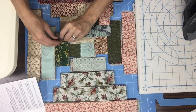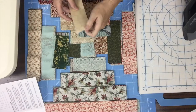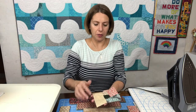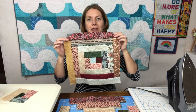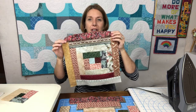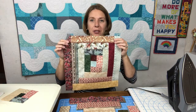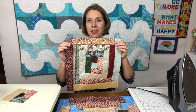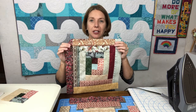Choose a different piece than what's on top and just continue adding logs all the way around until you have all 17 pieces assembled. Here's what your block will look like at that point. Mine is very scrappy — every piece is a completely different fabric than any of the others, and when you have 20 scrappy blocks together you will have a wonderfully scrappy looking quilt.